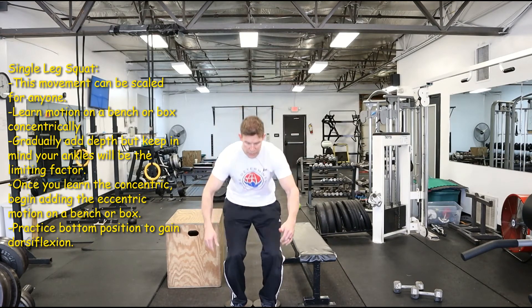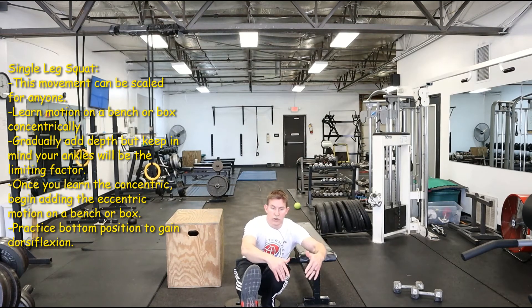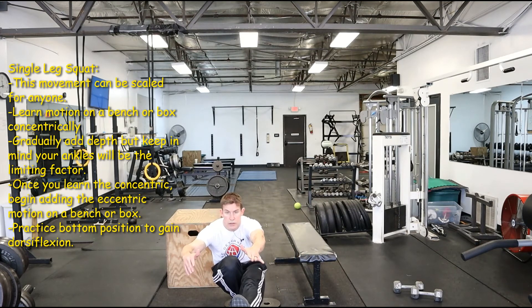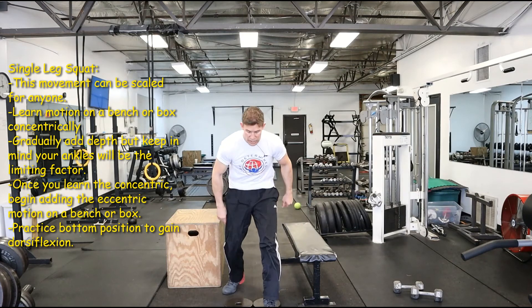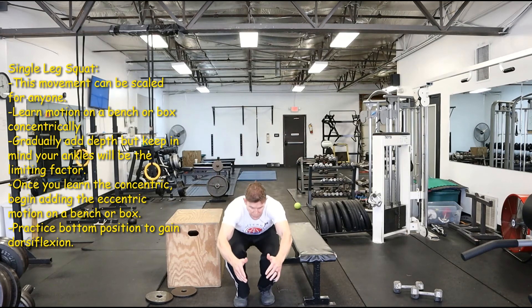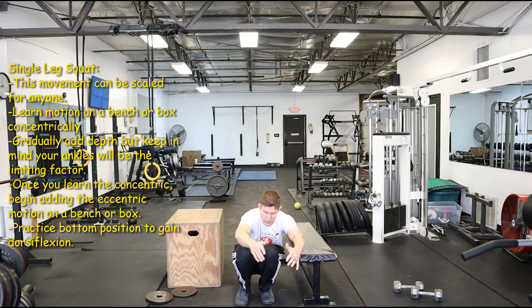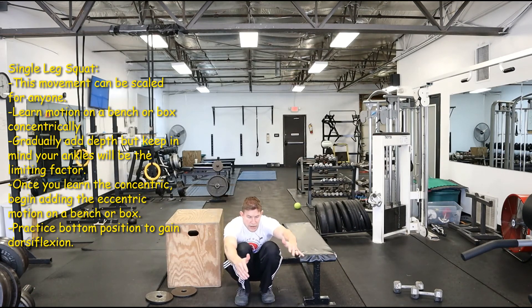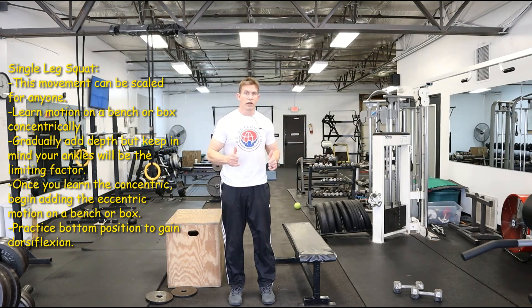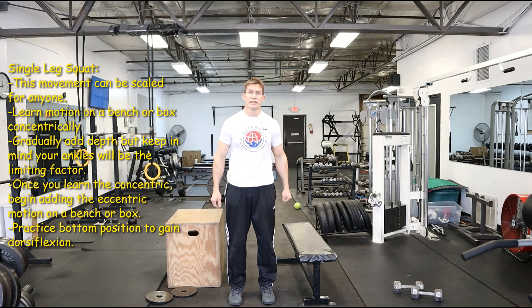Elevate your heels, sit them down, and get used to this single leg position. You don't even have to stand up on this one — you can just work the balance. Gradually, as you get better at this, take the plates out, have a seat, and see if you can find that position without the plates. From there you can work on standing up out of it, and that's how we can work on your single leg squat. Incorporate it however you need to in your workouts — hopefully I scaled it enough for you and gave you some ideas on how to get better at it.